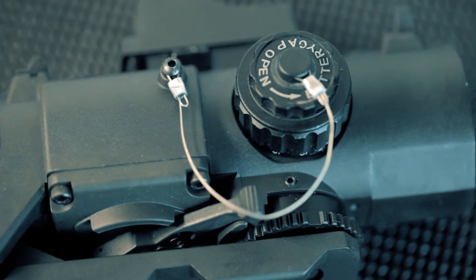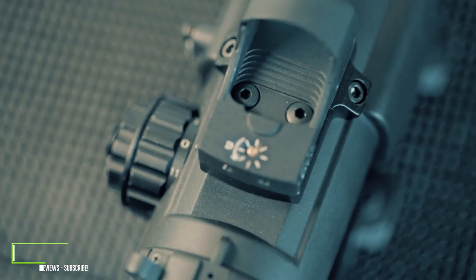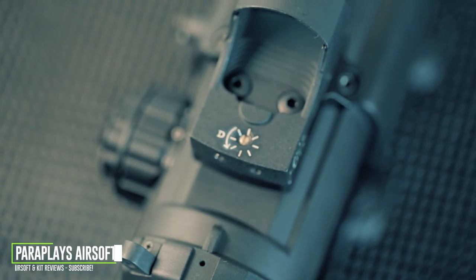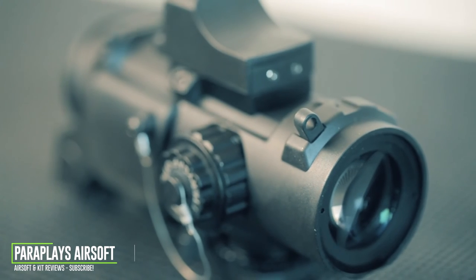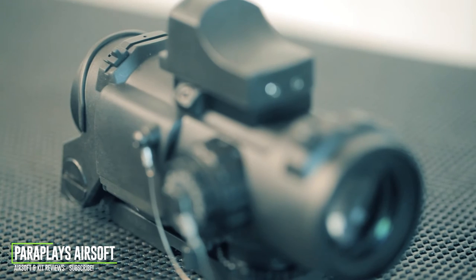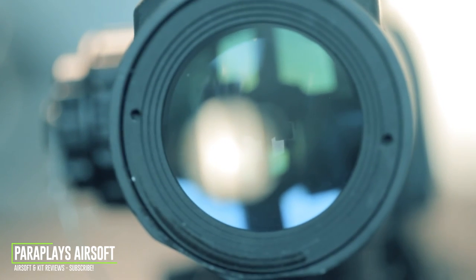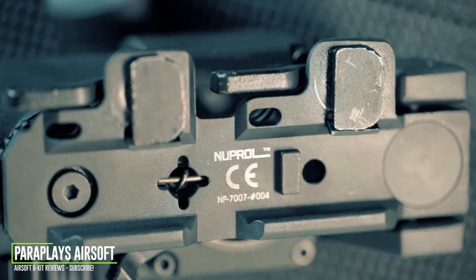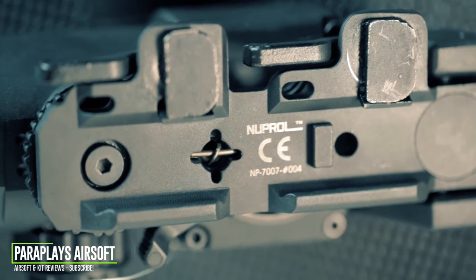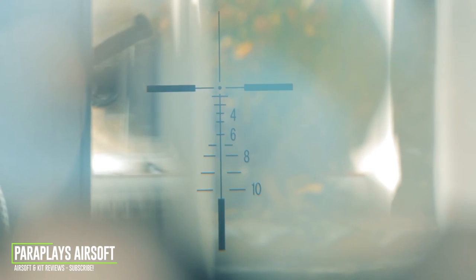Elcan manufactures the Spectre line of combat optics and they come in a variety of different configurations: the Spectre DR 1.5x/6x, the DR 1x/4x, and a 4x optical sight. The TR 139 is also available with a 5.56 or 7.62mm ballistically matched reticule. This sight is actually used by the US and UK military for their M249s and M240s.